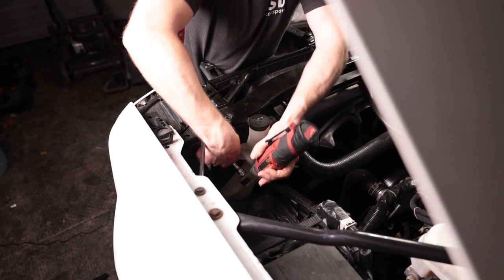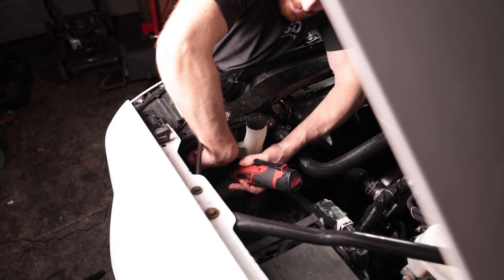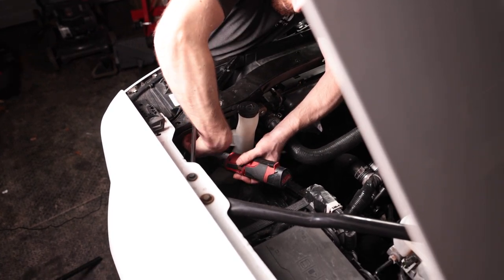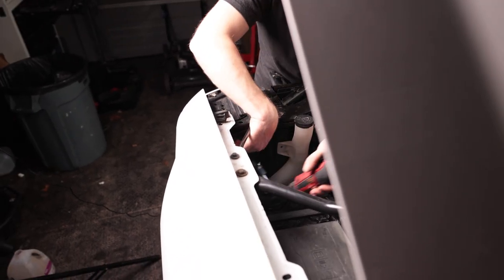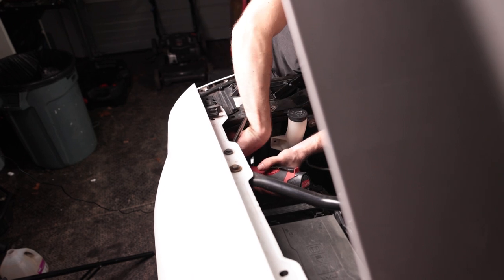Now get the last two bolts out — these are really easy to get to, in the same locations as the other side. For this last one, you do have your release cable for the hood latch nearby, so just make sure you're not pinching that. Be careful.